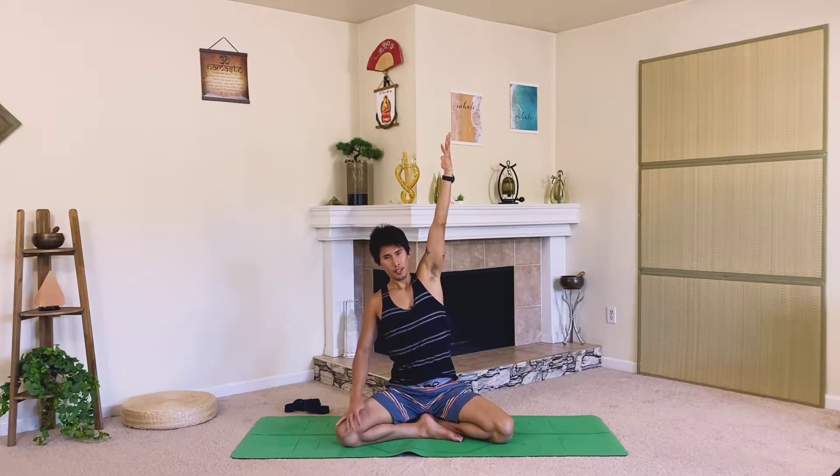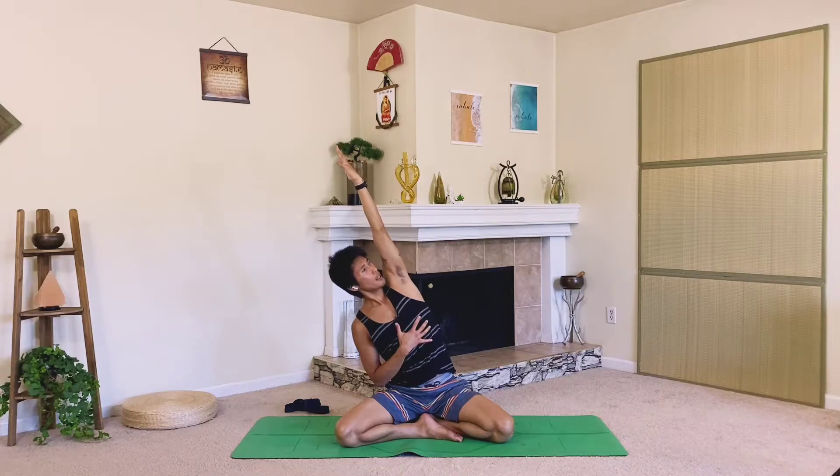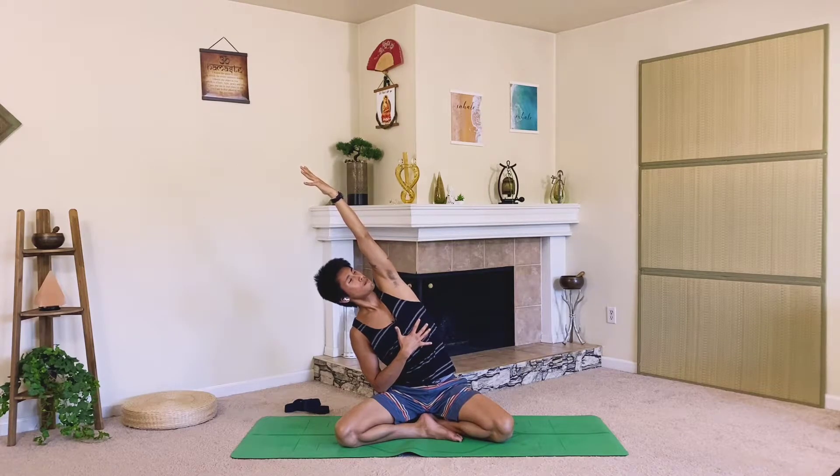Let's take our right hand up to the sky and place your other hand on your heart, opening up towards the side. Maybe try to gaze over the armpit and the shoulder as you open your side body up. On every exhale feel or imagine yourself folding a little closer to the floor.